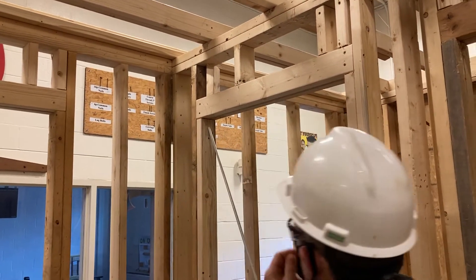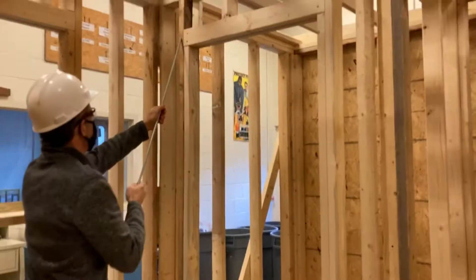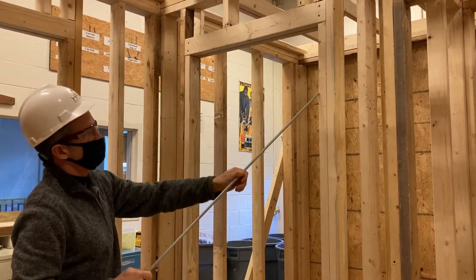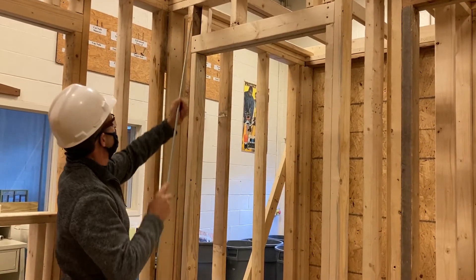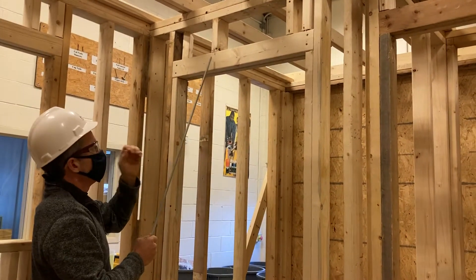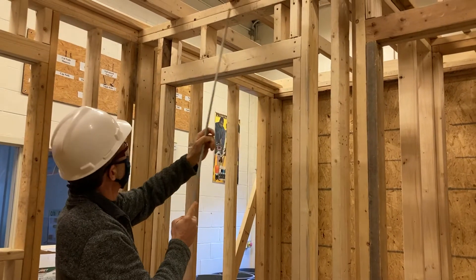The guys finished framing the door here. They put their jack studs and their trimmer studs. Zach S had already had the trimmer studs and jack studs installed from the last class, and then Dylan and Seth finished it up. They still have one more cripple stud to add, but they put the header in here, and Luke helped too. They put the cripple studs in as well, and Michael helped as well.